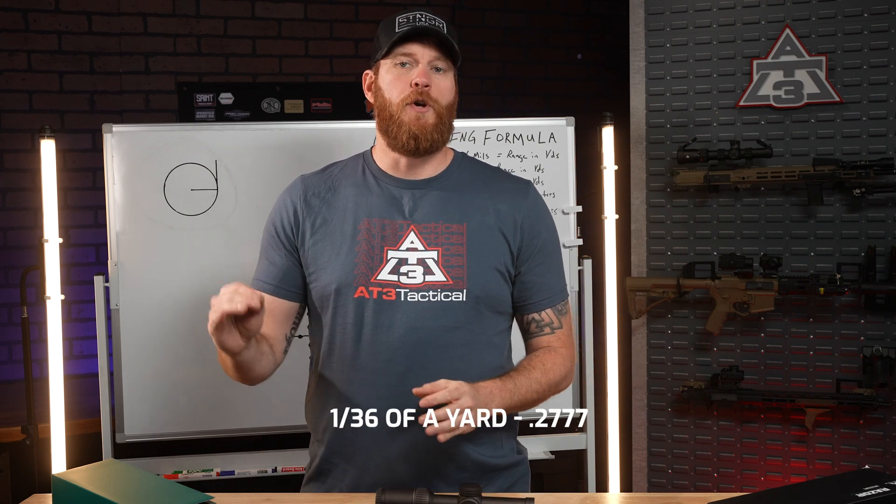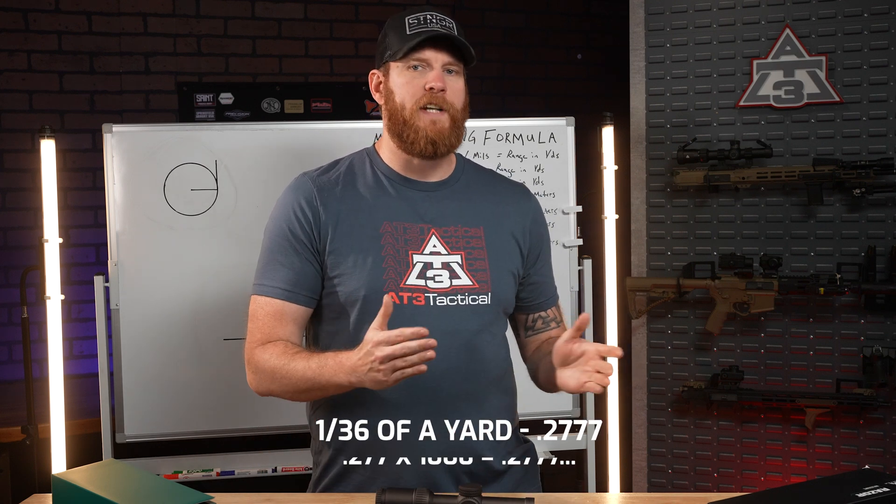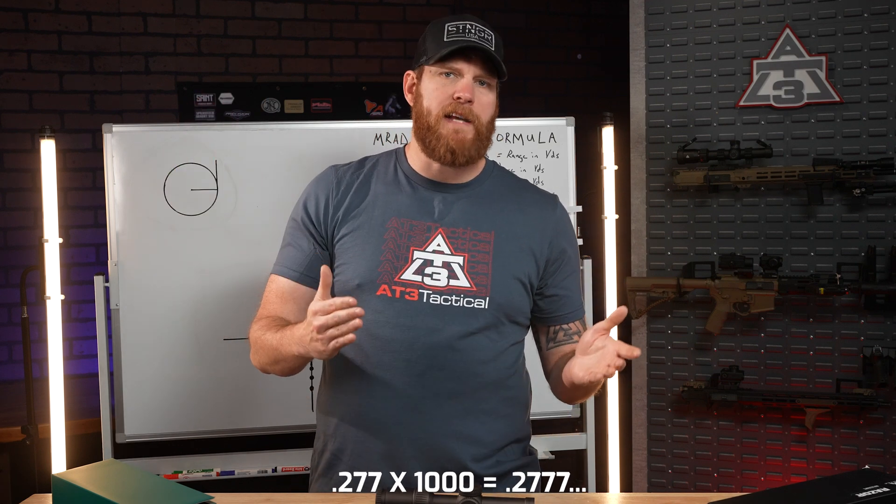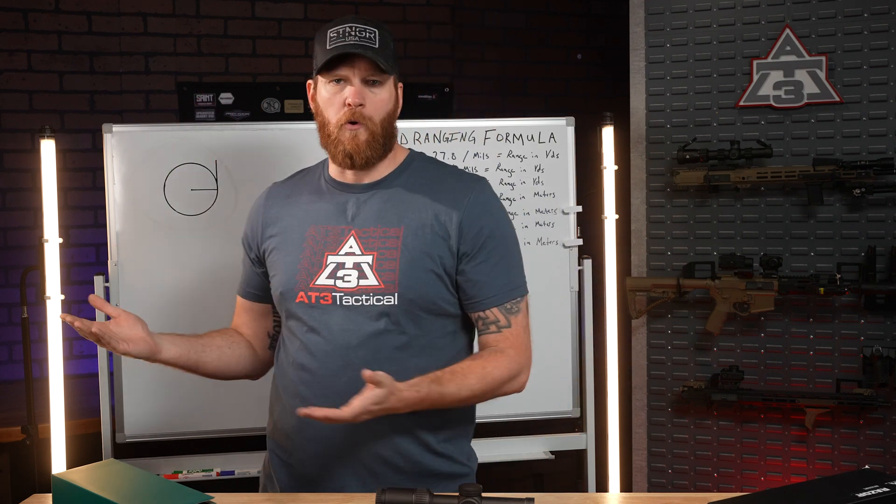We use 27.77 because an inch is 1/36 of a yard. You convert that into a decimal and get 0.02777. Multiply that by 1,000 and you get 27.77 repeating.